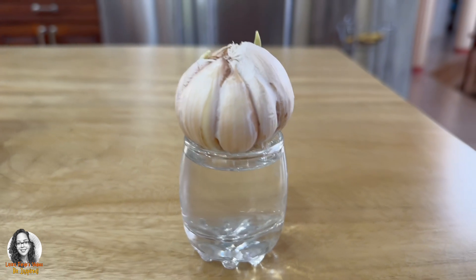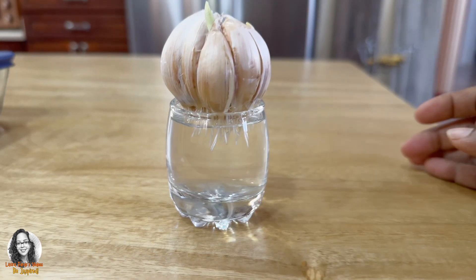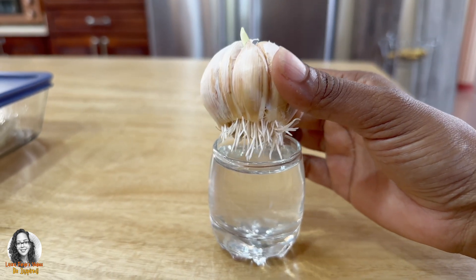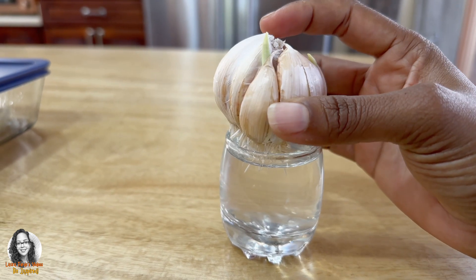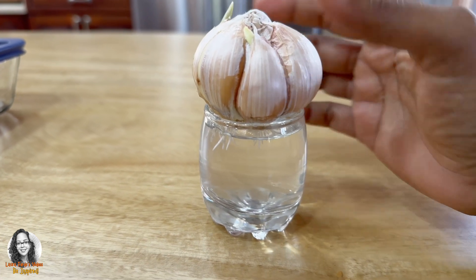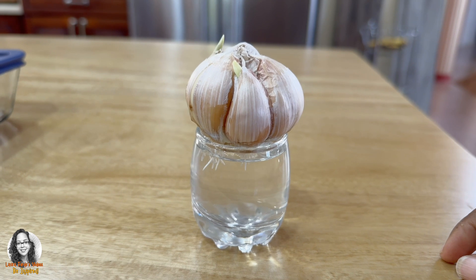I just wanted to show you — remember we had put this garlic bulb to root in some water. As you can see, the roots have started to develop and you can see some growth has taken place on top. Now that it is rooted, we would be able to plant this in our garden. Remember why we are planting this? We are going to be using this garlic as pest control to discourage pests.